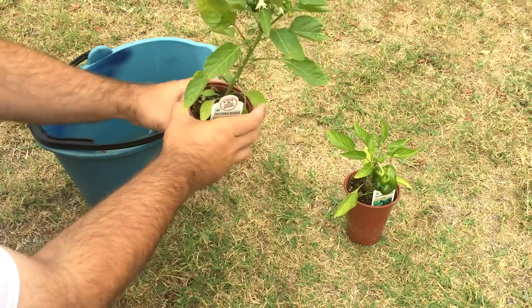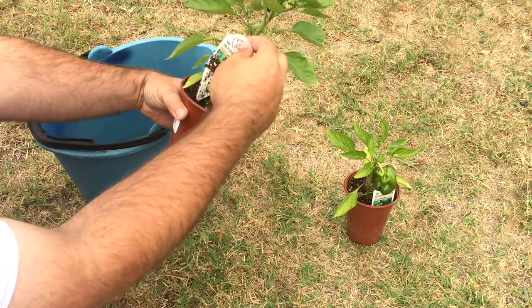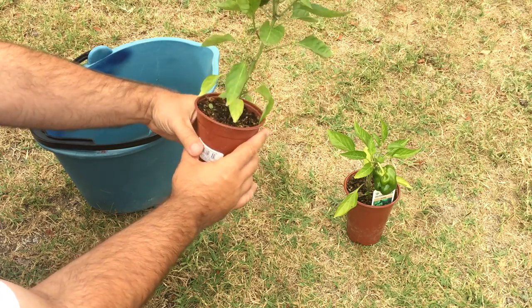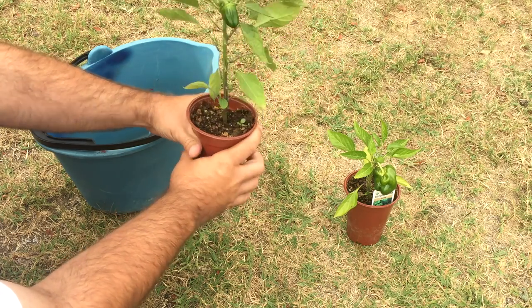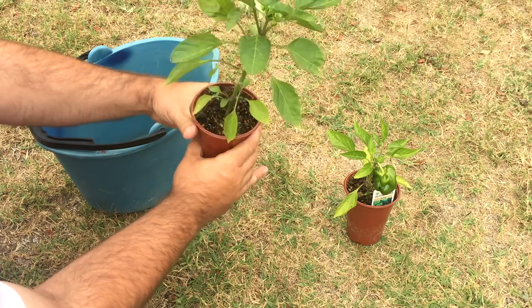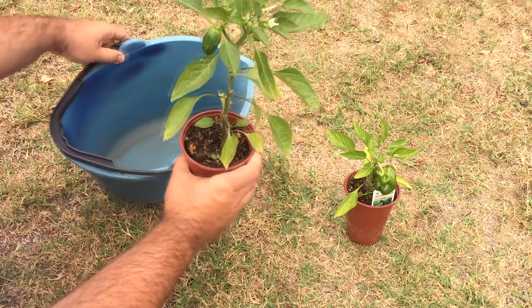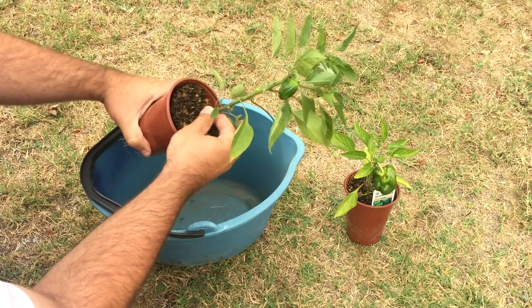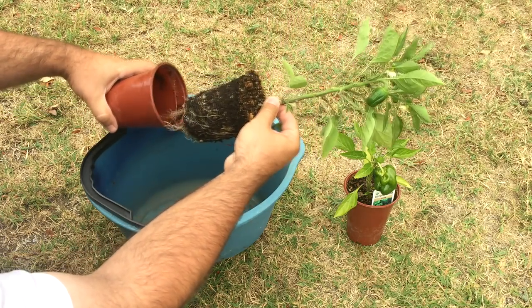So what I like to do is get the pots and obviously pull off all this stuff. And then just loosen up the soil — actually loosen up the soil. And then I take the majority of the soil out because I don't want that in my AP system.